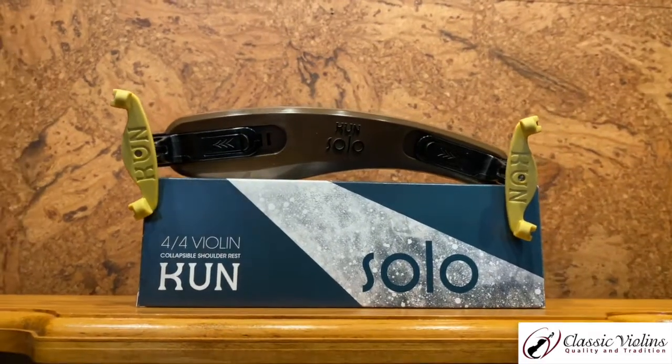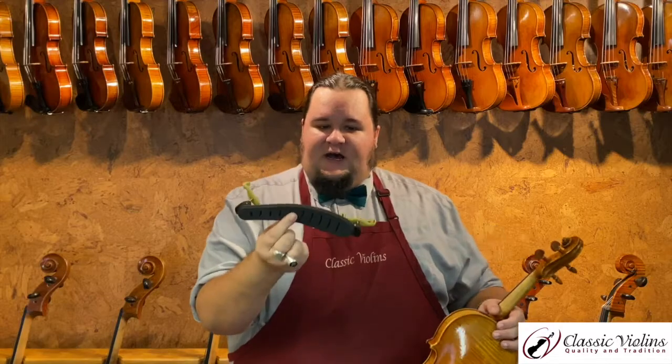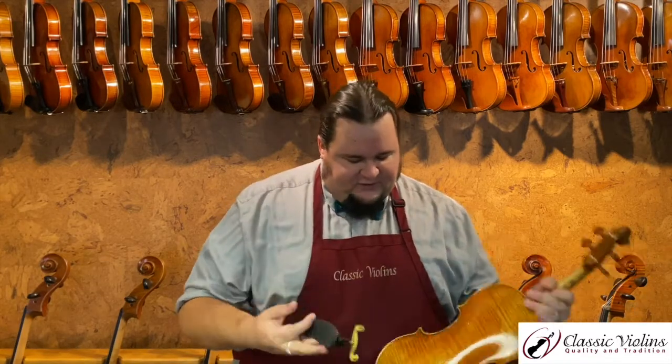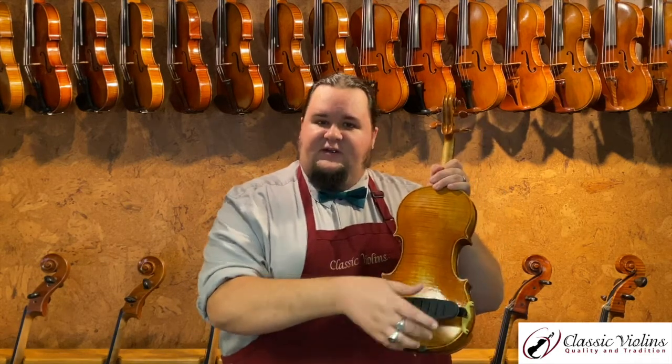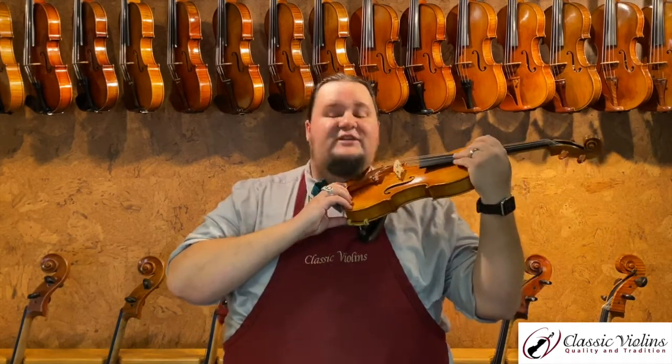KUN also makes a model called the Solo, which looks a little bit different — it has a kind of brown body shape and a slightly different profile. Some people like this one as well; it attaches in the same way. They like it because it has a little more width, and depending upon your shoulders and how you are put together, that can make it a little more comfortable to support the instrument up off your shoulder.